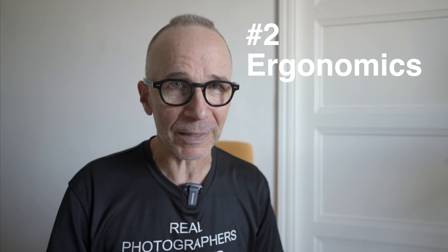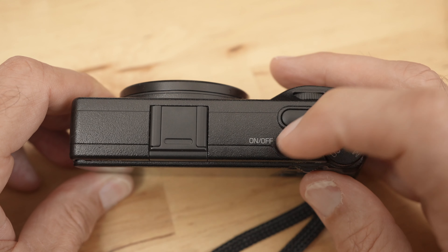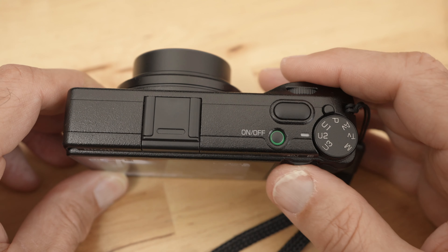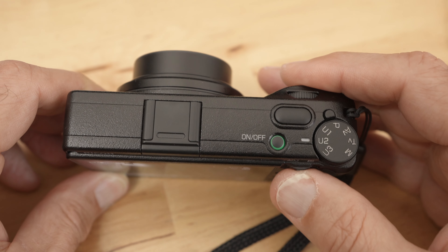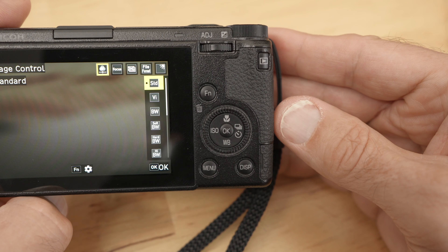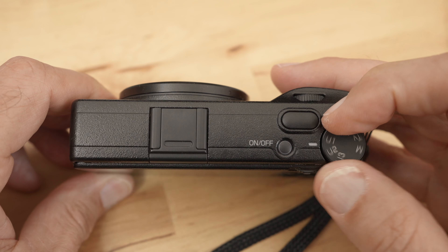Number two: the ergonomics. This is a small camera — we established that already — but they have still managed to include enough controls. There are basically three command dials. The back dial or switch that you operate with your thumb is not a real dial but it works the same way and it's really comfortable to use. Then there is a proper mode dial and some buttons too.